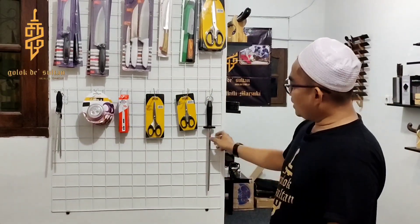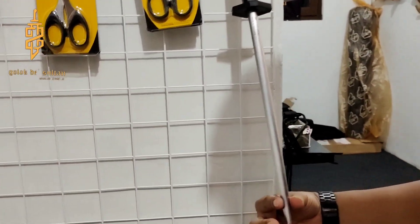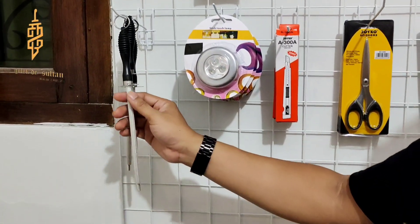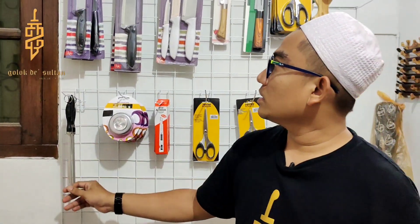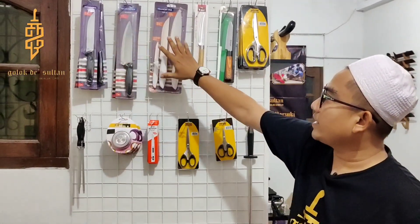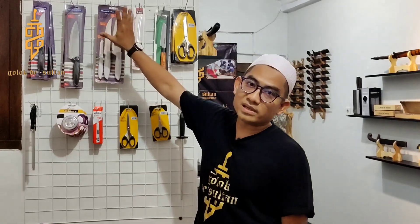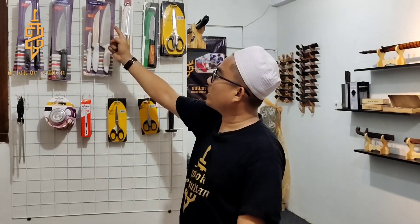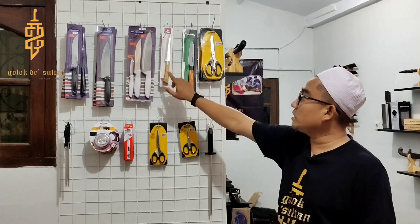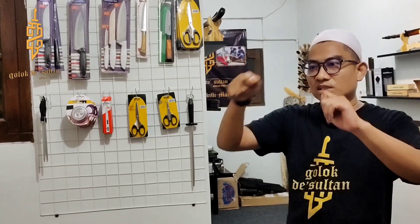Gunting juga ada, cutter juga ada. The Sultan itu alat potong, jadi ada semua. Kita juga nyediain FDIC — tuh lihat, made in Germany — ini untuk sharpening. Buat teman-teman yang punya pisau-pisau dapur yang mau diasah, murah meriah. Kelebihannya, pisau-pisau pabrikan ini asahannya bukan asahan pabrikan, ini asahan Golok the Sultan. Insya Allah sudah bisa buat spek sembelih sapi atau kambing.